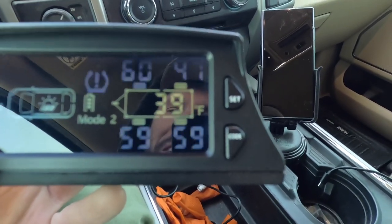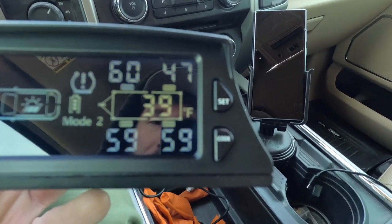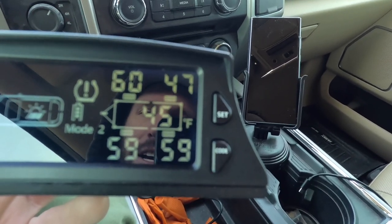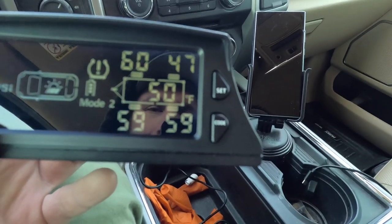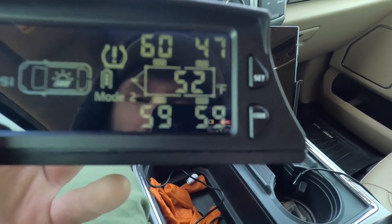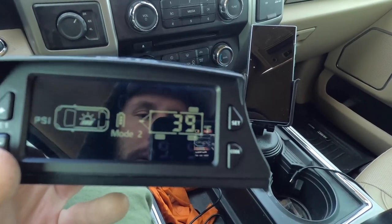I now have all the sensors connected. As you can see, my passenger rear tire is at 47 PSI — that's a tire that picked up a nail and I have a plug in it. I've been needing to order a new tire; I just put brand new tires on at the beginning of the year and picked up a nail about a week later. But this is great because now I can see the temperature reading too, and there are a bunch of different modes to explore.